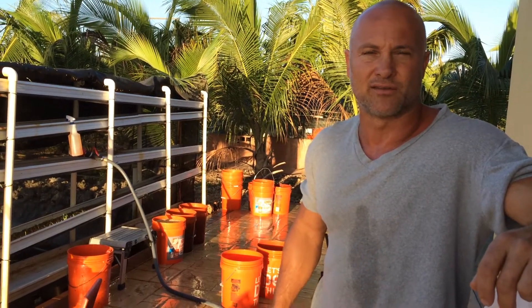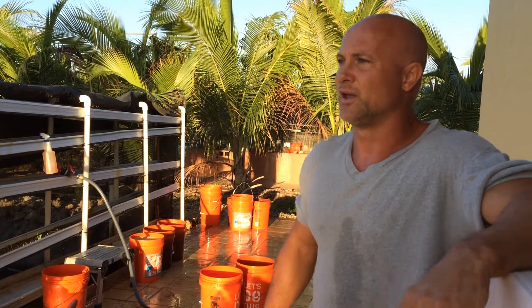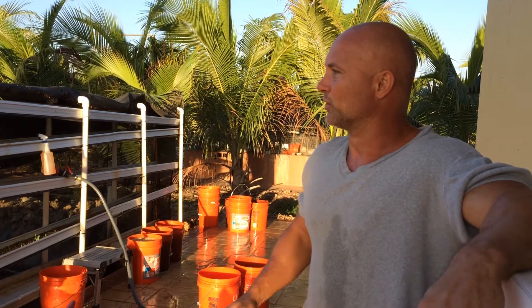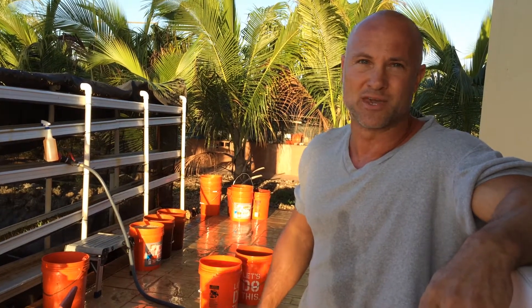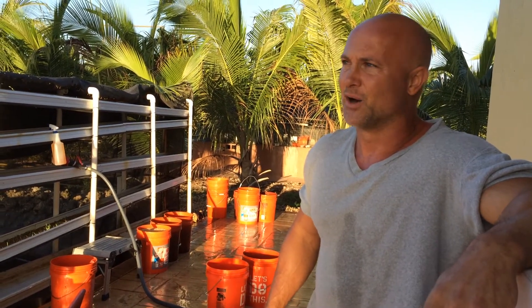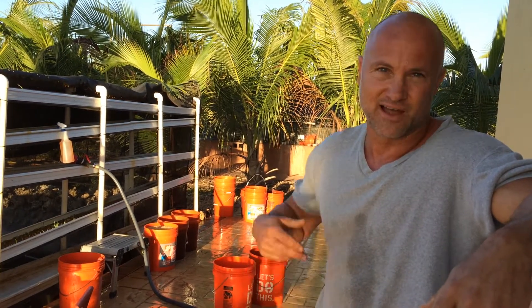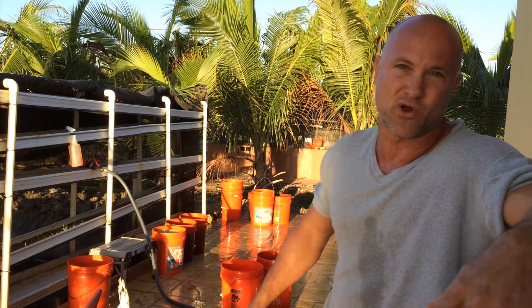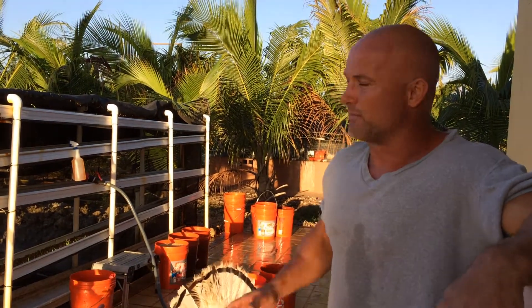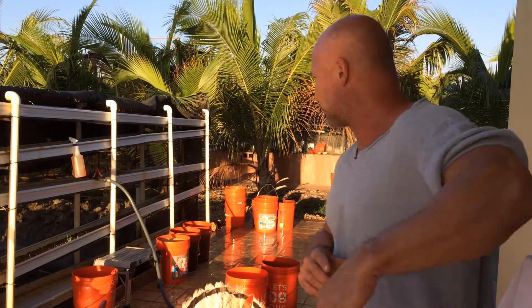Mainly we sprout barley, but depending on the price of the grains, we might try wheat, or you can even sprout oats and peas. I thought I found an organic source of brown rice up by Lake Okeechobee, and we drove all the way up there. They said it was organic, but it turns out the seed they sell in bulk isn't organic, so we didn't go with that. You can even sprout rice — it's pretty big in Japan — but the main thing we sprout is organic barley. I'll show you our types right now.